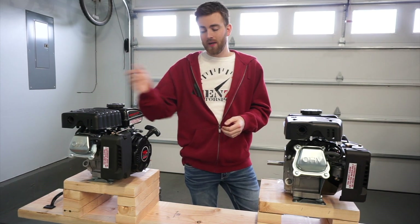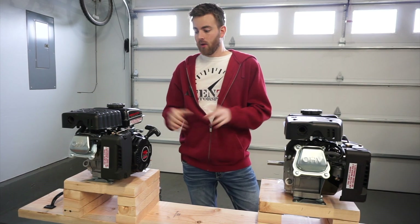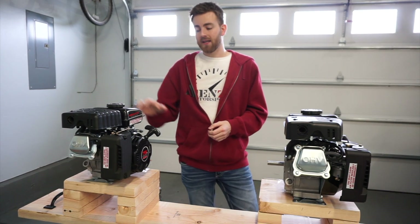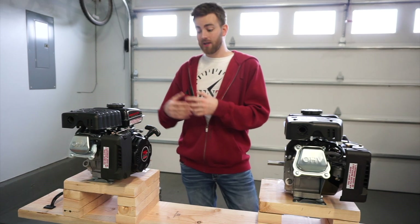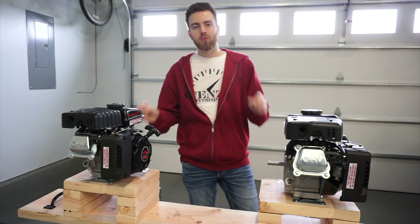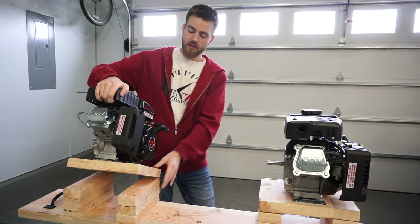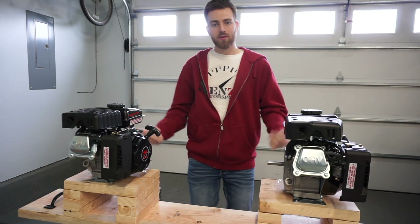On your left we have our AMSOIL engine and on your right we have our Mobile One. We're going to be moving these outside because I don't want to do it in the garage. Once they're outside we're going to be topping them off with gas, then putting brand new oil in them, running them for a couple minutes to get them up to temperature, tilting them back using this system that I designed. They will be tilted back at the same angle and then drained for the same amount of time.